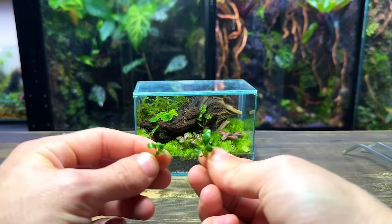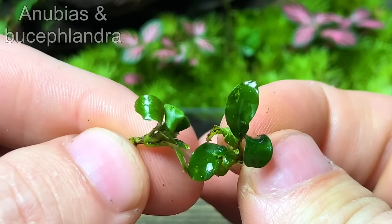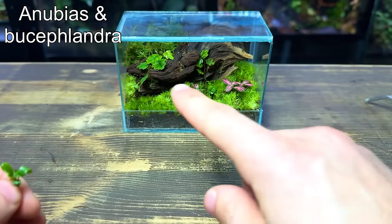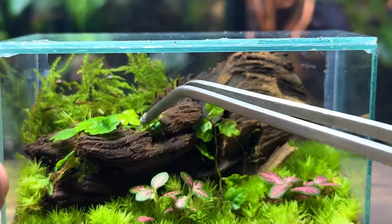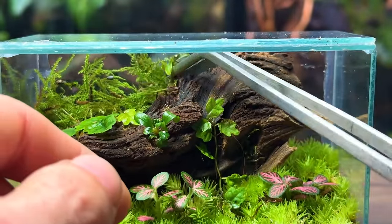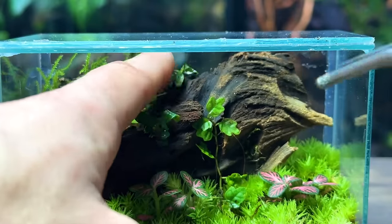To add some more detail and variety in the planting, I've got some tiny anubias and bucephalandra. I think I'm mainly going to plant these on the driftwood. These plants are epiphytes so they prefer growing on things like wood and rocks. All I'm doing to plant them is wedging them into gaps and cracks throughout the driftwood.